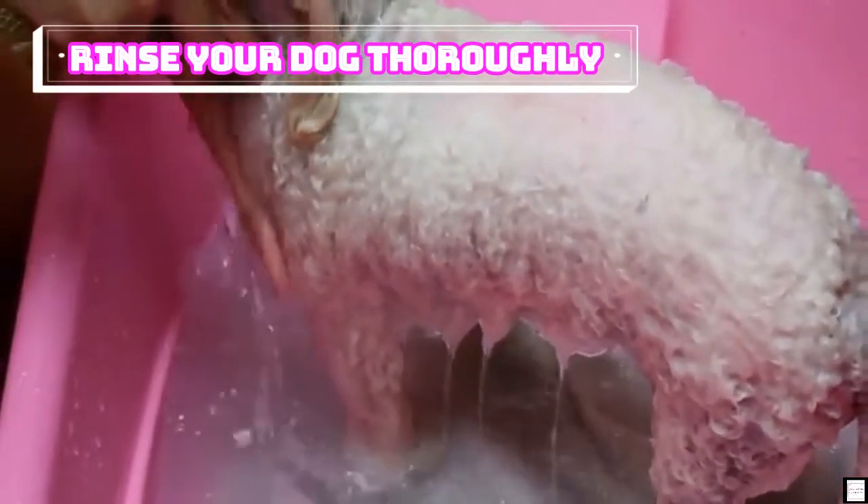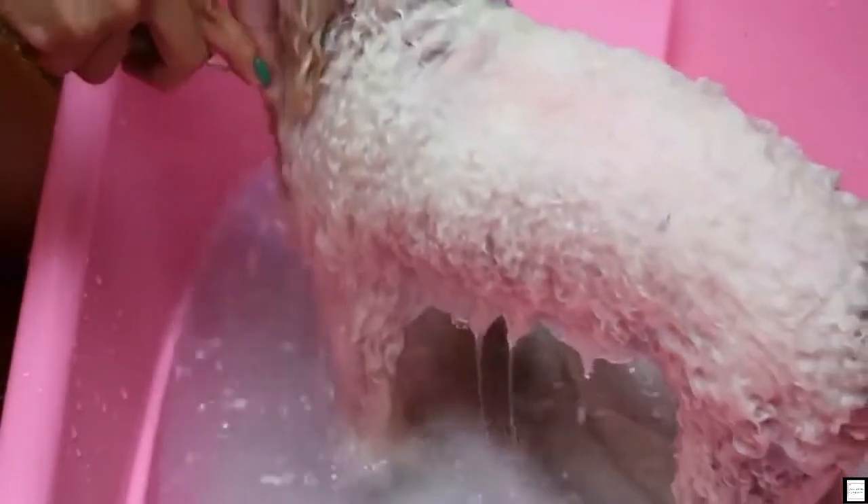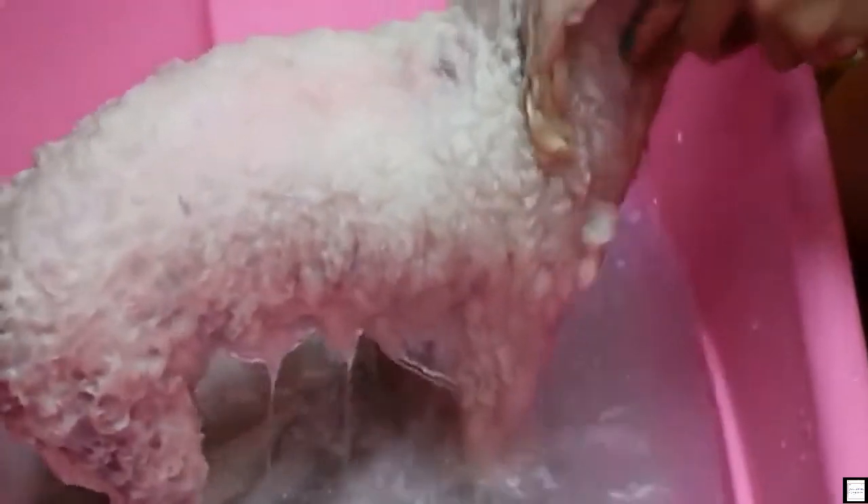Rinse your dog thoroughly. As long as you see dirt or soap bubbles in the water coming off of an area, keep rinsing. You can use the same method you used to soak the dog's coat before shampooing. If your dog is too afraid of running water or the bath in general, there are veterinarians who can provide proper sedation to allow you to groom, or they can groom the dog themselves. Touch the dog all over to feel for any remaining shampoo, especially the chest area and in between the legs. To test it, rub the fur between your fingers and pull softly — if it feels squeaky, then it's clean.